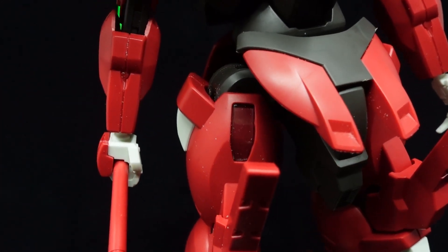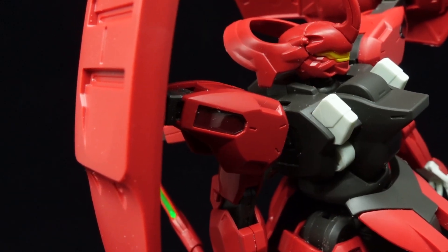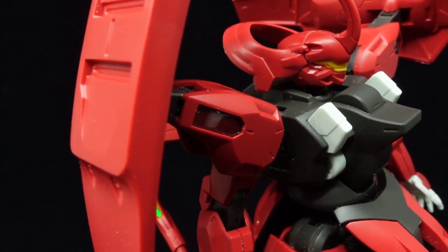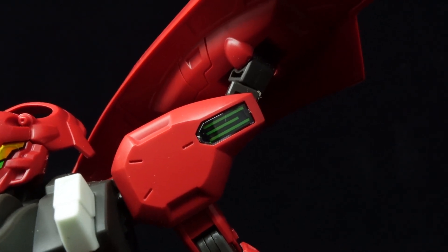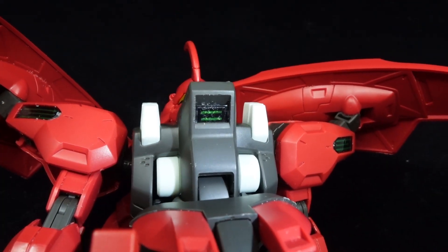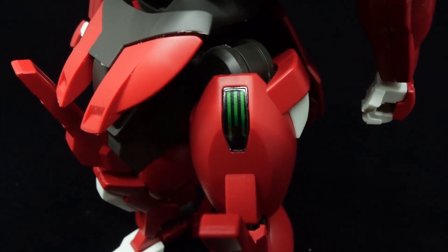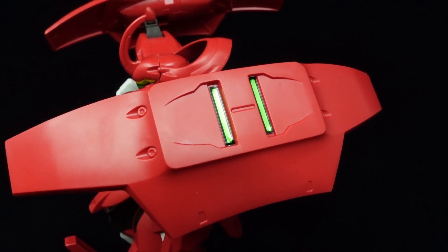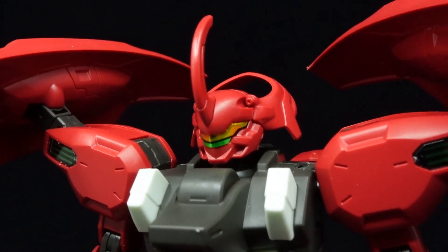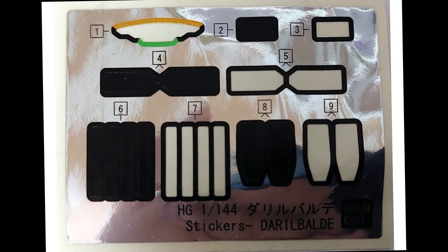One thing that immediately jumps out is the translucence of the shell units, as the clear black pieces are too transparent to go without stickers. However, it's because of their translucence that the activated shell unit stickers on the shoulders, chest, and thighs are able to really shine through when the light catches them, showing just as well as the bare stickers on the shoulder shield, as well as the golden green on the visor, which looks beautiful. There are also solid black ones for the inactive shell units, but I just enjoy having the extra green accents.